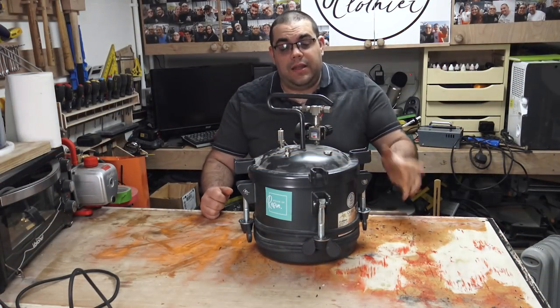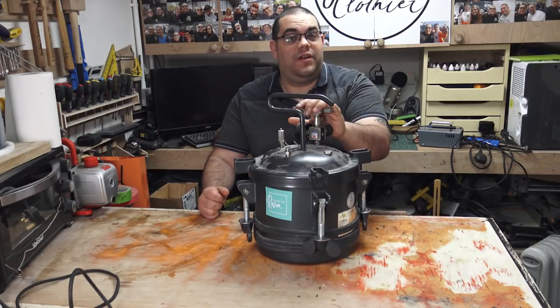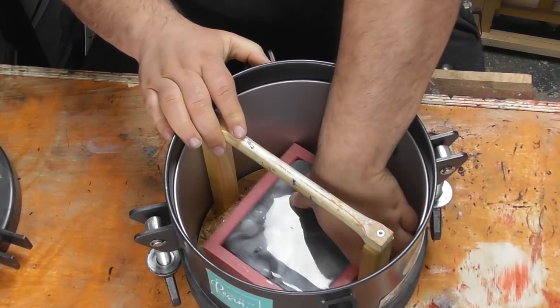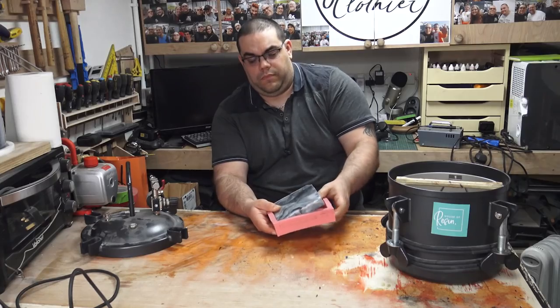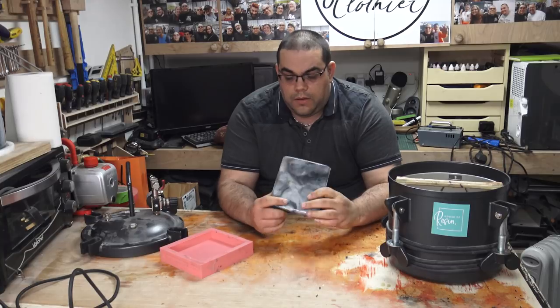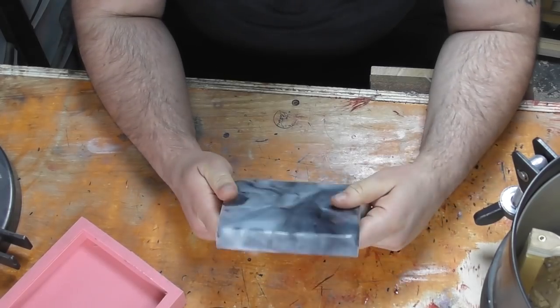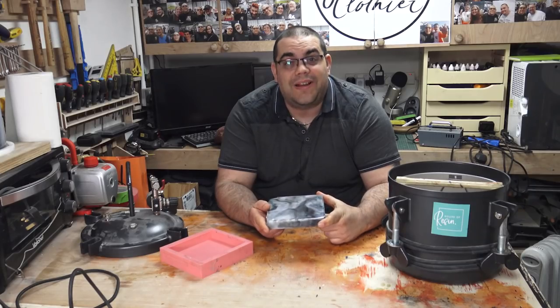Okay, so it's next day. I've undone the pressure pot, released all the air. Let's take the lid off and have a look at it. That's looking pretty good. So I think I'll take it over to the bandsaw now and cut it up, and then we'll have a look at the final blanks.